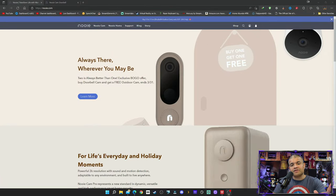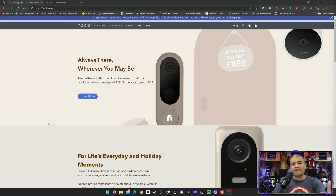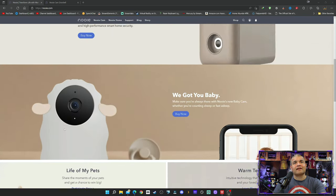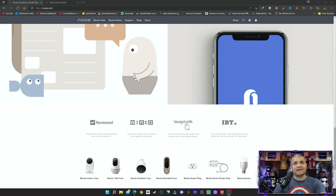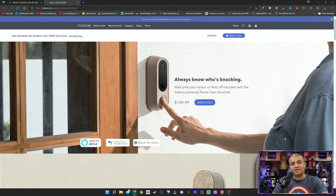Before the unboxing, let me show you Nuie's website. They have really good smart devices — lots of webcams for indoor and outdoor use, great for watching your pets or children, keeping things secure. They also have smart lights and smart plugs. Great reviews overall. I'll leave a link in the description below.